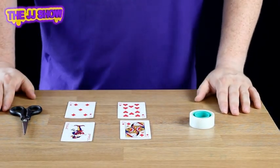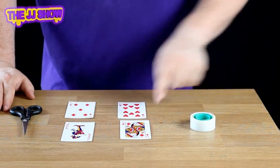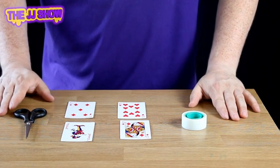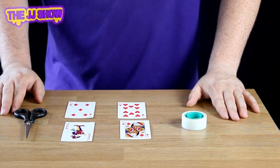To make the card in the middle is very simple. What we need is: four playing cards, some sellotape, and a pair of scissors. If you're a child making this, please make sure you have your parent's permission or have a parent or guardian watching you while you make this.